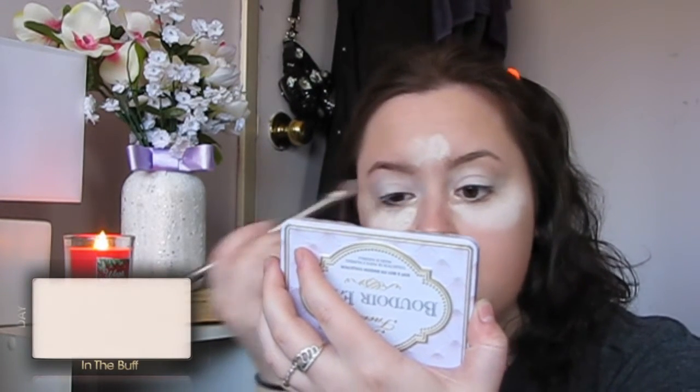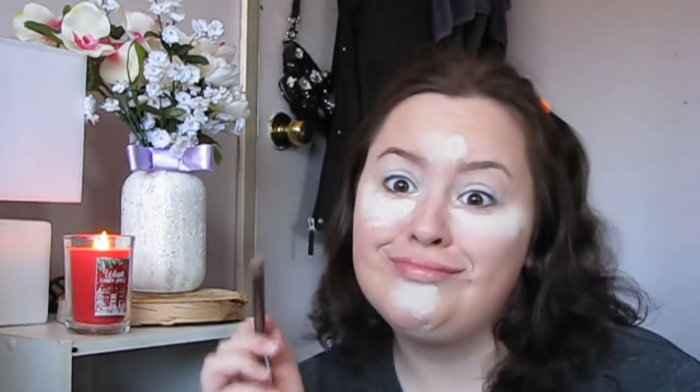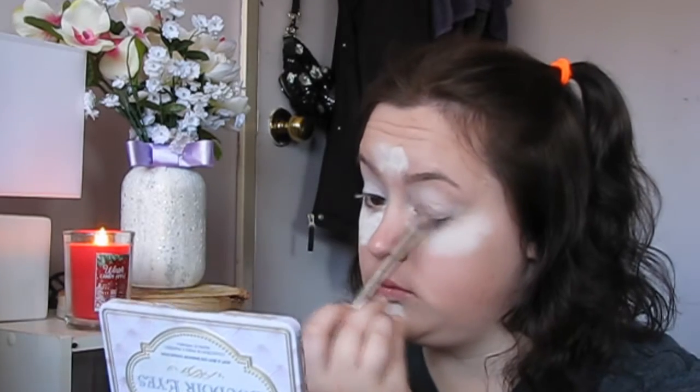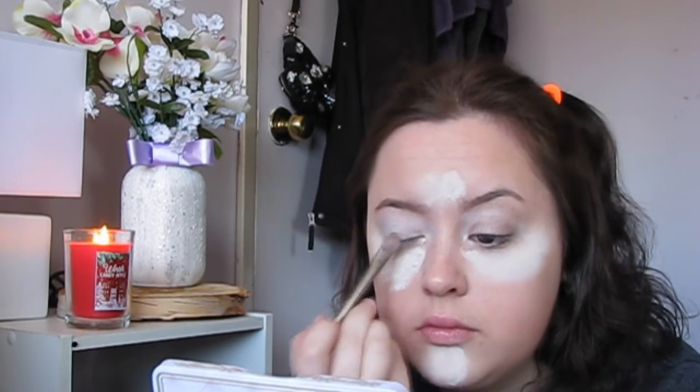First I'm taking the color called In the Buff, which is just a white shade. I'm using this on the white eyeshadow base just to set it and make sure my eyeshadows don't crease. Then I'm taking the color Sure Walls and using that on the lid as a base — it's not too dark but not too light either.